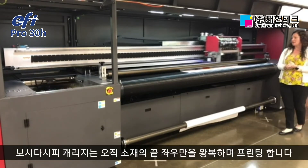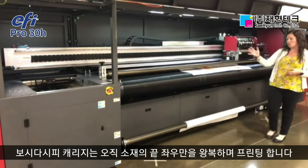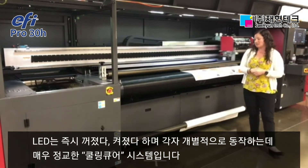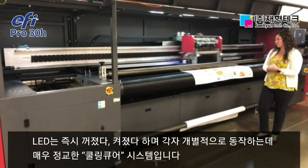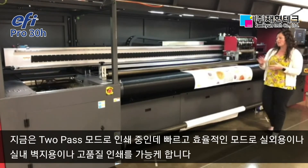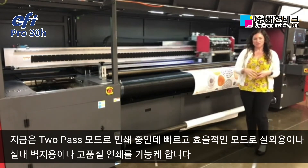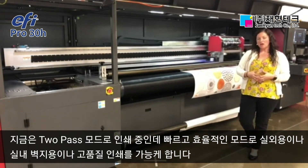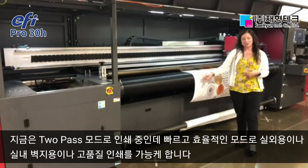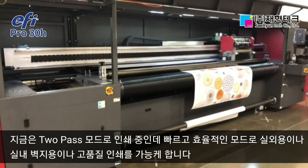The carriage will print and shuttle only in the area of the table that contains print information. The LEDs are instant on, instant off, and independent of each other — a really great, highly efficient cool cure. This print mode is the two-pass mode: a nice, quick, efficient mode giving you really great print quality for outdoor applications and wallpaper applications. It's a great mode to show off the capabilities of the Pro 30H.